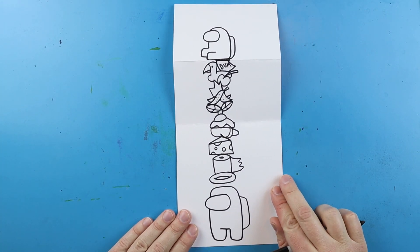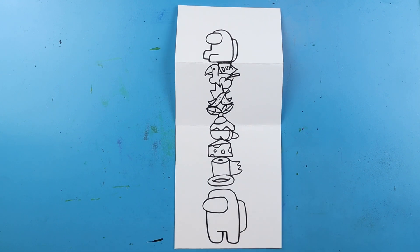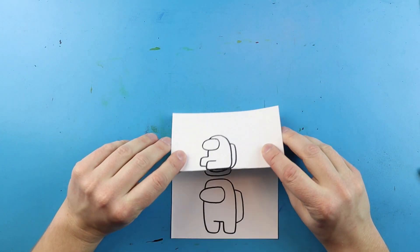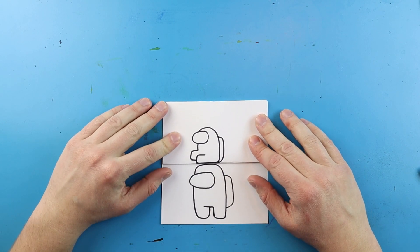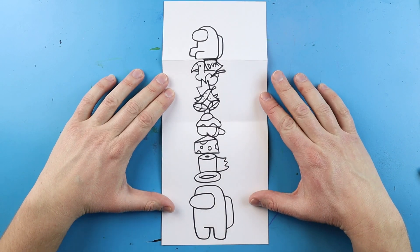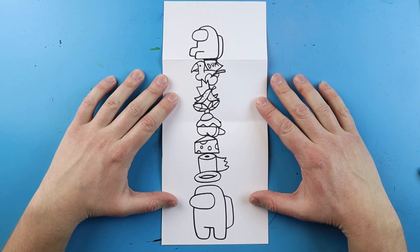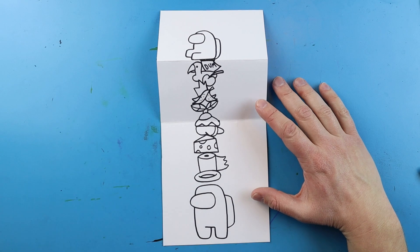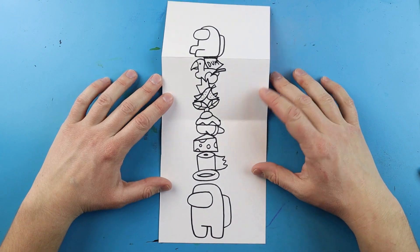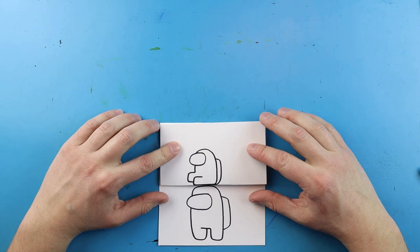And there you go - there is our Among Us Hat Surprise Fold! When we close it up we just have our little crewmate with his mini crewmate hat on. When we open it up we have this full picture of all the different hats they can wear. I'm going to fast forward and start coloring this. Thanks for watching, hope you guys enjoy. Bye!